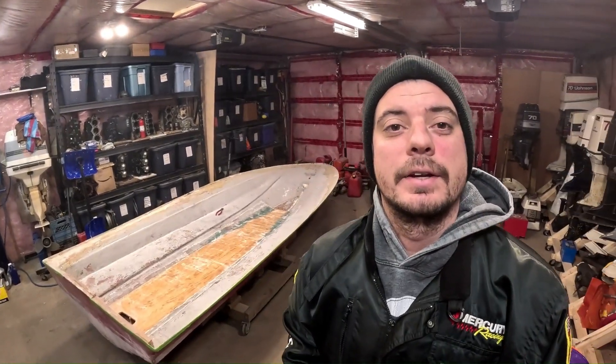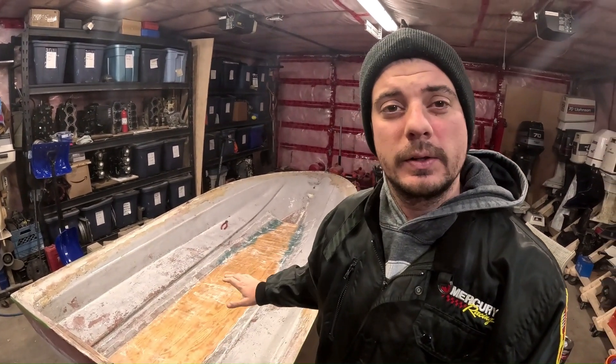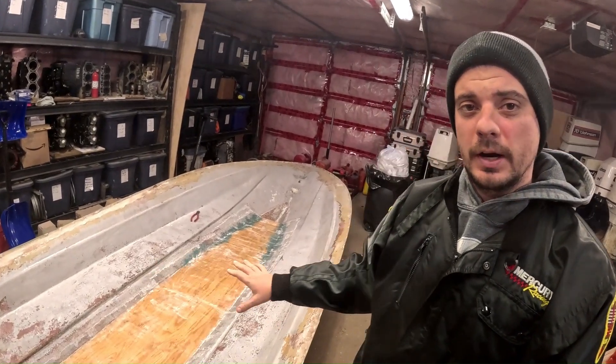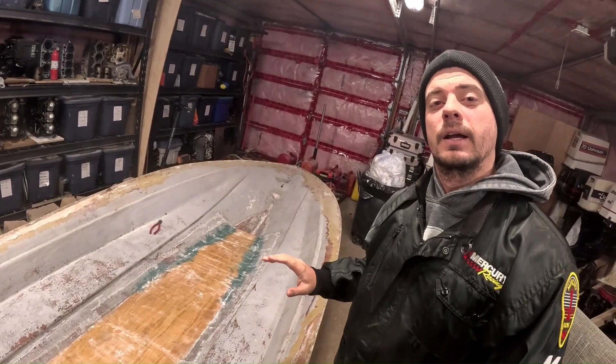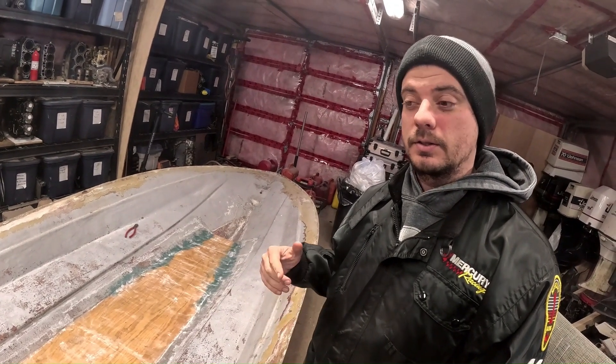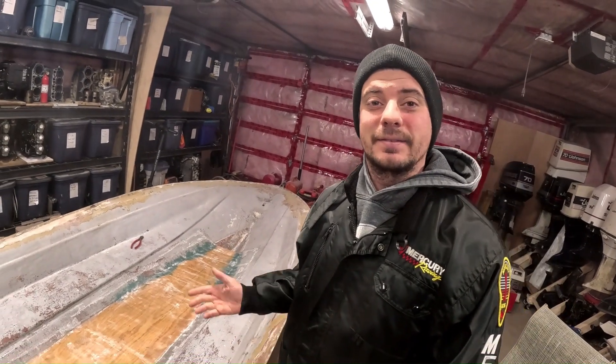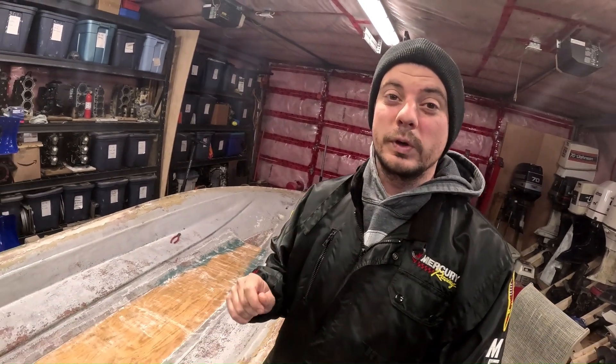And just like that, the structure of this boat is done. We just spent a little bit of time cleaning up — a little bit of grinding, a little bit of whatever — and we're now getting ready to paint the inside of the boat before we put the deck on, because it's much easier to do it that way. This thing's going to be looking like a boat real soon.